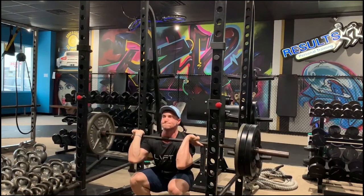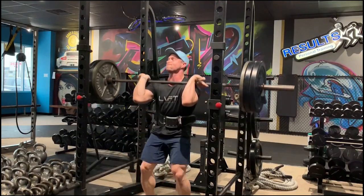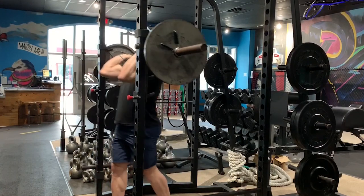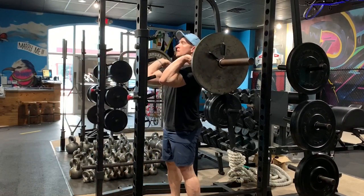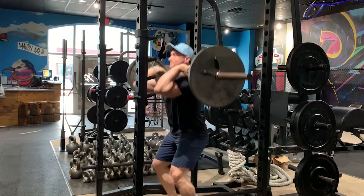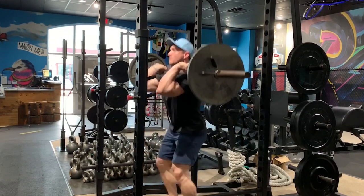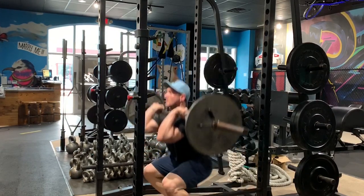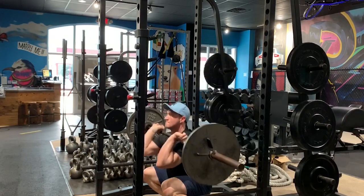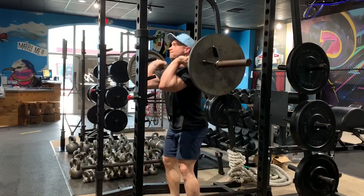It is a phenomenal exercise that you should definitely utilize, but make sure you have adequate flexibility to get down into the squat position with a good spinal position, and that you have good shoulder and wrist flexibility to hold that weight correctly. There's an alternative you can use — a goblet squat with a dumbbell — to build up to this if you're not yet able to do the barbell front squat.